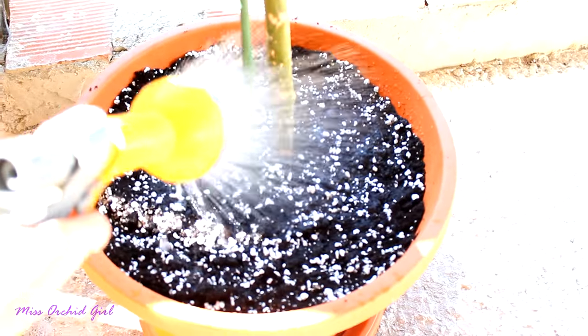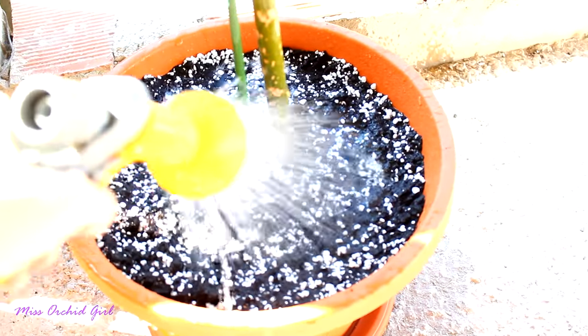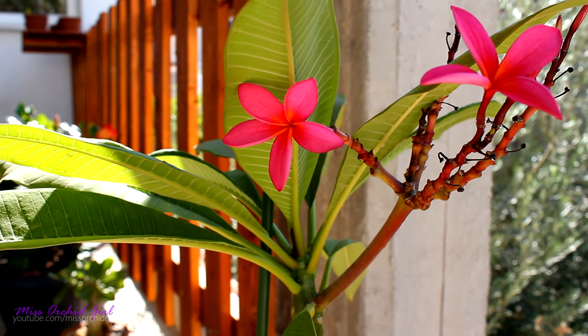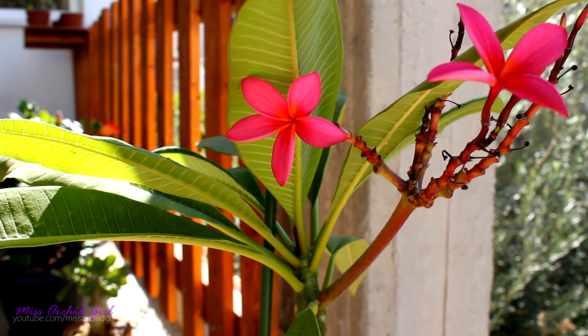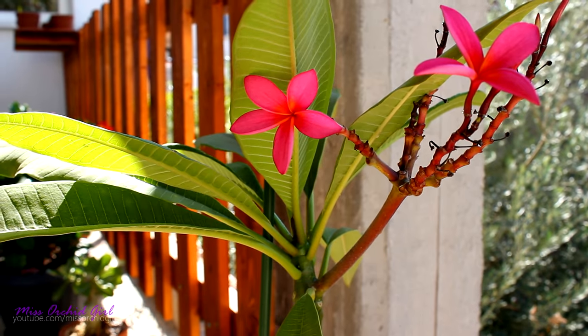All that's left is to give this plant a decent watering. I'm gonna water until it starts to come out of the bottom. And this is it for this Plumeria — hopefully now it will have a better life. I will keep you up to date. Thank you for watching this video; don't forget to rate it and subscribe for more plant and orchid videos. I'll see you all next time, bye!